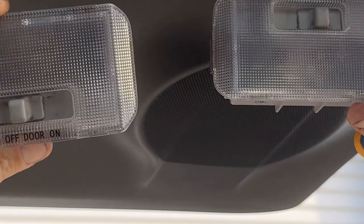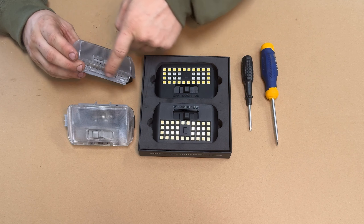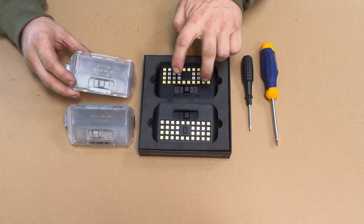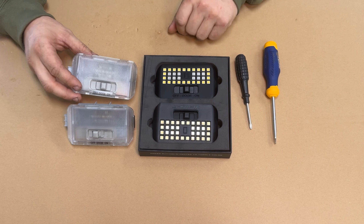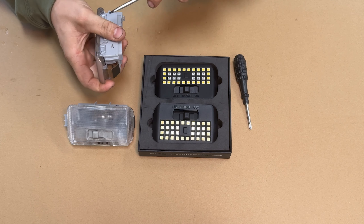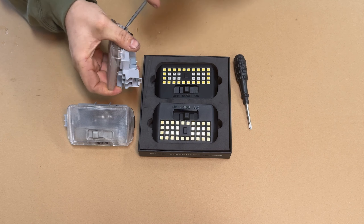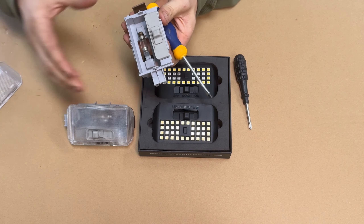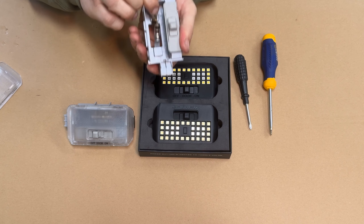Now that we have the factory hatch lights removed, we're going to work on taking the factory lens and factory bulb out and swap it over to the new one. You're going to need a flat head and a Phillips screwdriver. Starting with the flat head, release all four tabs around the perimeter and remove the lens.